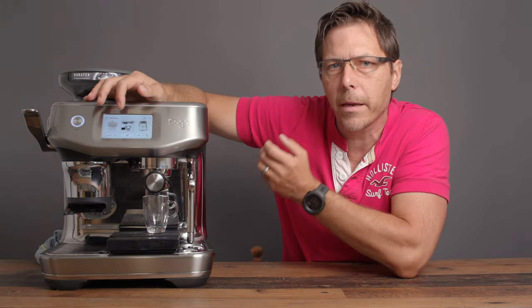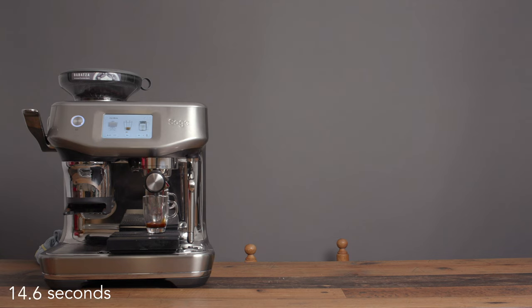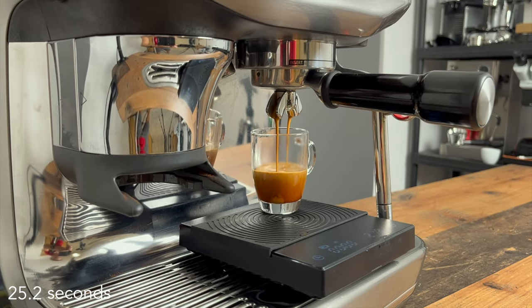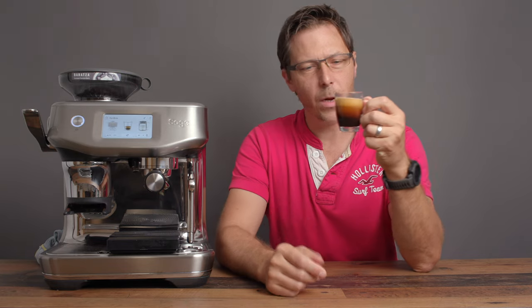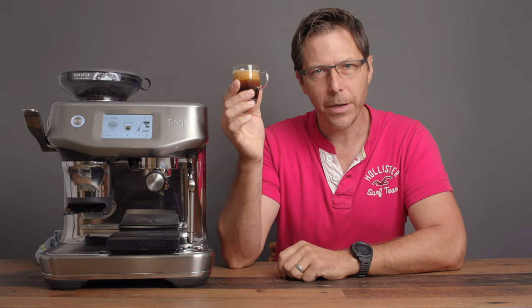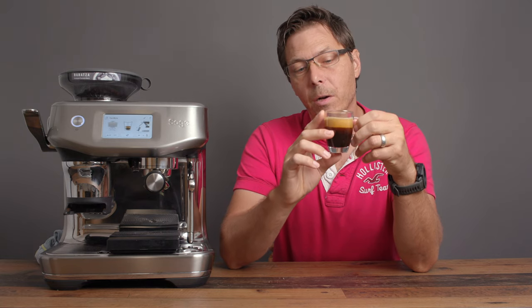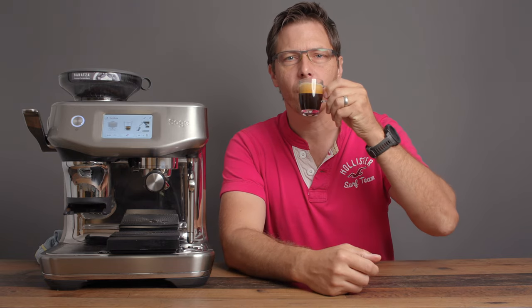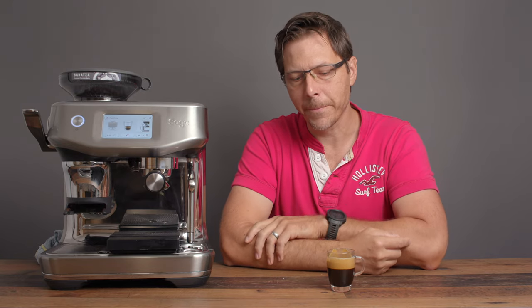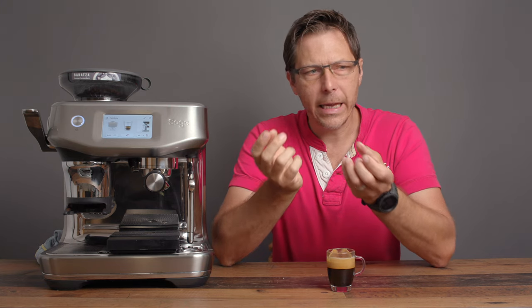Press the button to start the extraction. The result is a nice beautiful shot with some delicious-looking crema on top — expected, since the machine is well dialed in and I'm using freshly roasted beans with a good portion of Robusta. Tasting it: that's nice and balanced, with chocolatey notes, sweetness, and no astringency whatsoever. A really nice, tasty shot.